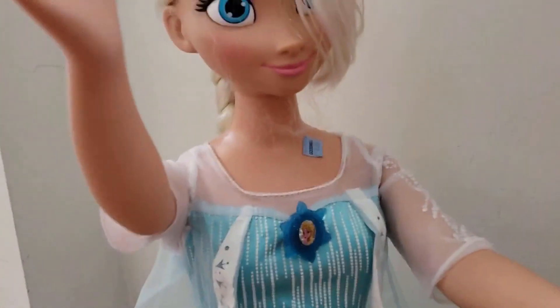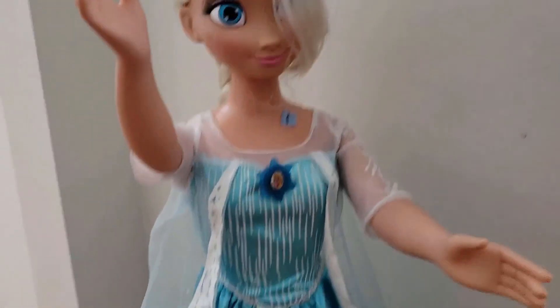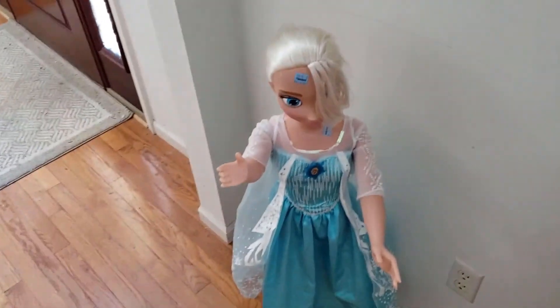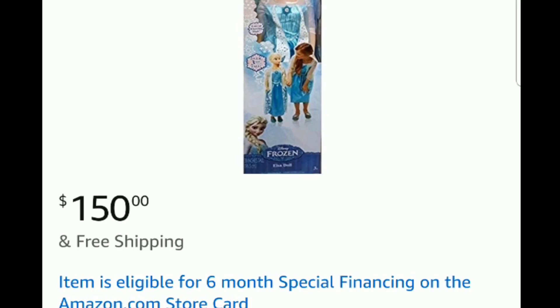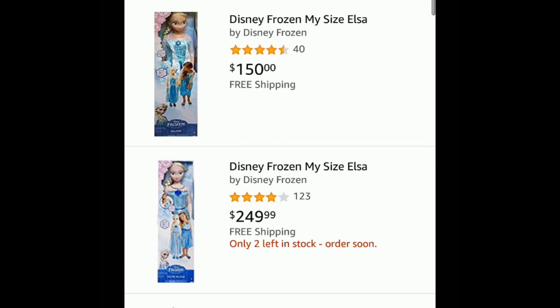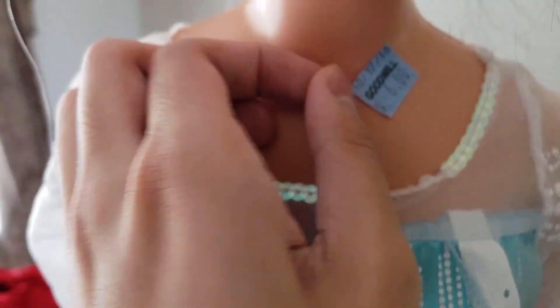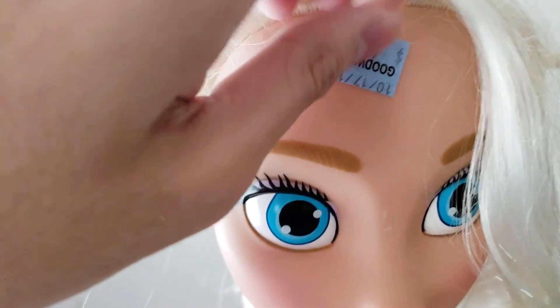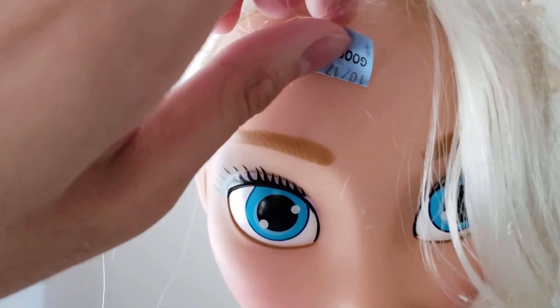Funny story. After buying the super creepy Elsa doll that's the size of an actual toddler, I looked up on Amazon and found out that the price of the doll is $150 to almost $300, and that is literally insane. I bought the doll thinking that I could take it apart, stick its limbs into bushes, burn its face, or turn it into a zombie. But I would feel like a terrible person if I did that to such an expensive doll. So instead of repurposing the doll for Halloween decor, I'm actually gonna restore it.